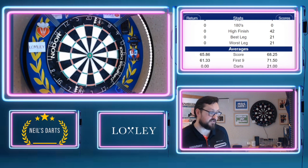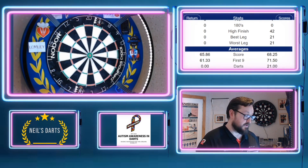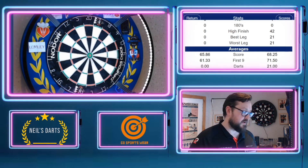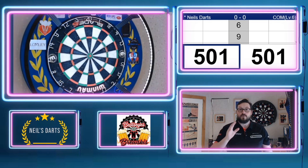So there you go — 65.86 is the score, first nine 61.33. So what I'll do now is change the boards over and do another leg and see if there's much of a difference with using the training board. Watch this space.